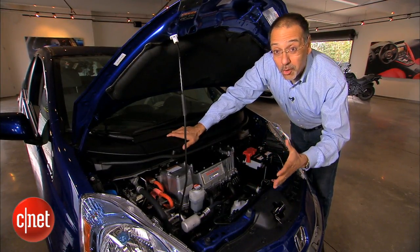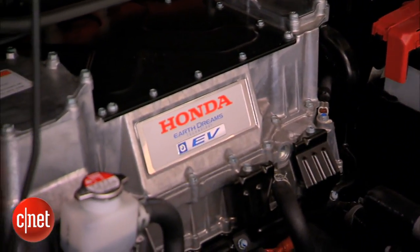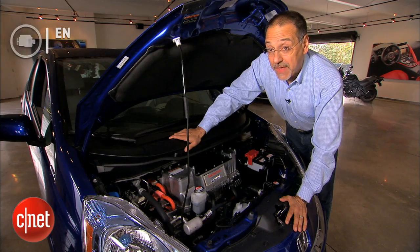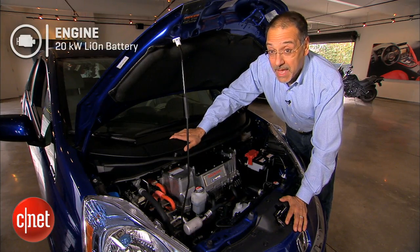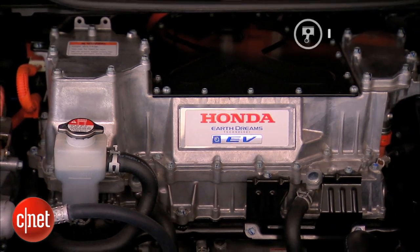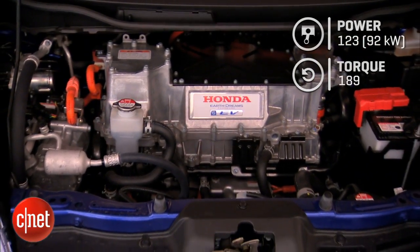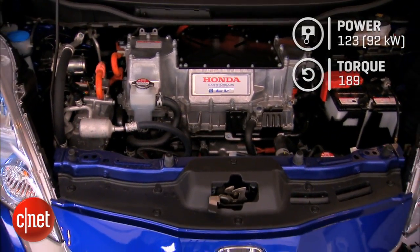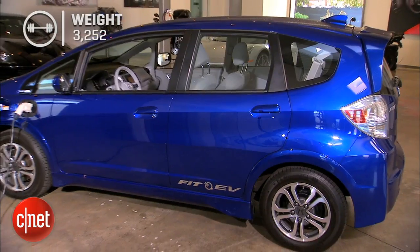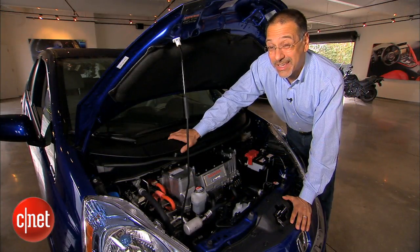Under the hood there's not a whole lot — a tiny electric motor, inverter, electric air conditioning compressor, and plenty of room. What's happening here is a motor fed by a 20 kilowatt-hour lithium-ion battery, mostly packaged flat and low under the car. That battery enables the electric motor to crank out 123 horsepower and 189 foot-pounds of torque. The car weighs 3,200-plus pounds — that's 630 more than a standard gas Fit with an automatic.